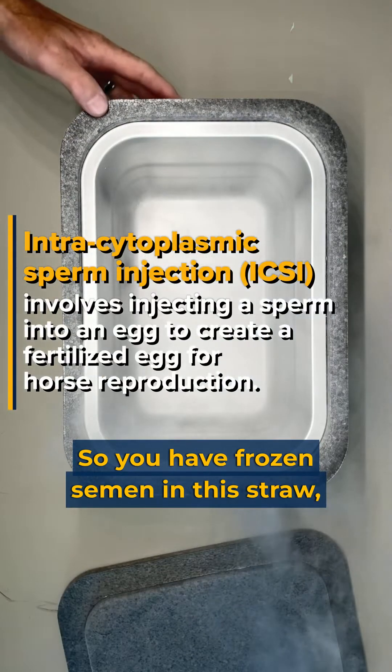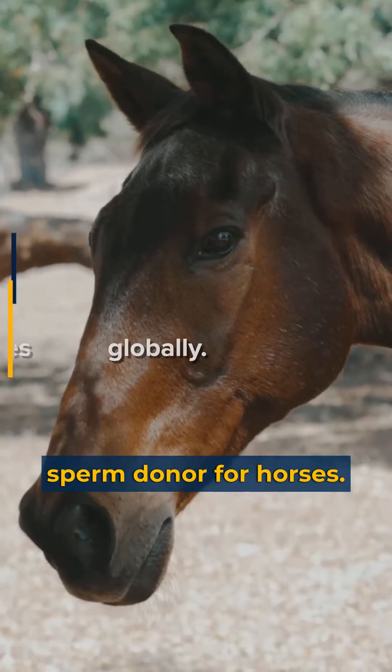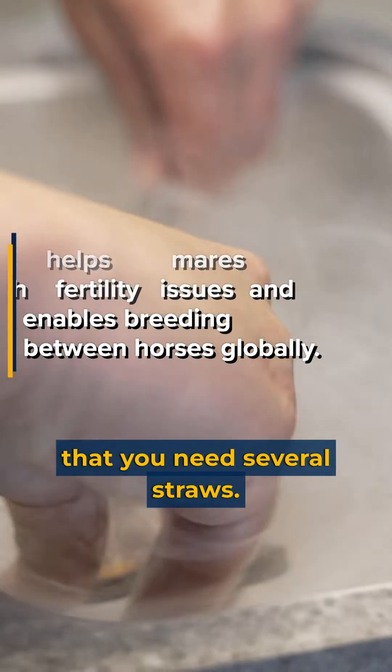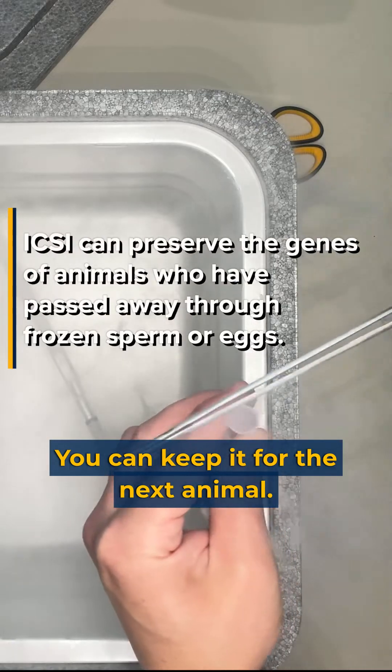You have frozen semen in this straw — it's basically a sperm donor for horses. In contrast to normal breeding where you need several straws, here we just cut a tiny piece of that straw and you can keep it for the next animal.